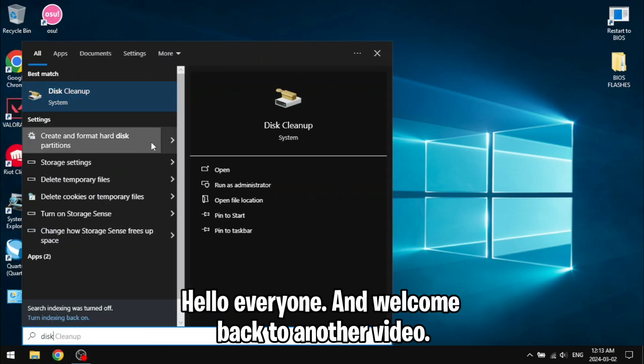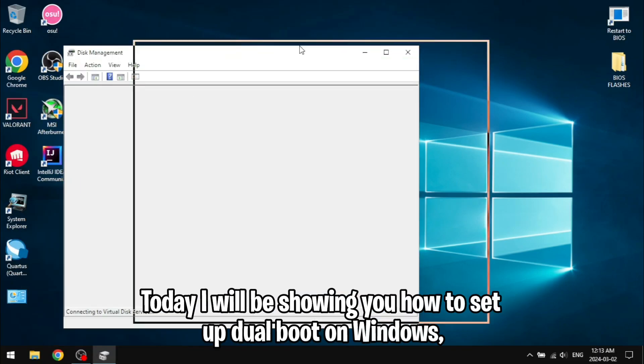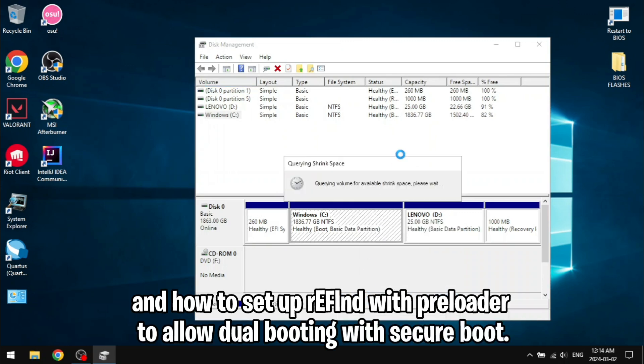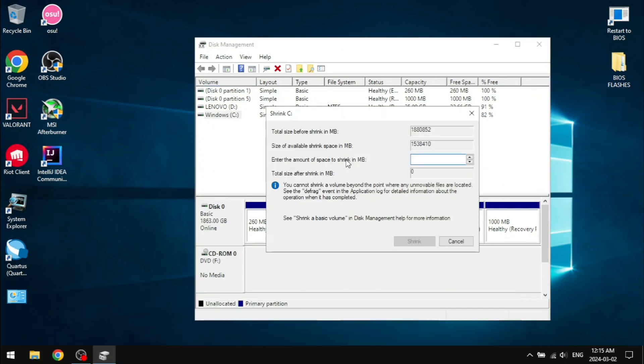Hello everyone and welcome back to another video. Today I will be showing you how to set up dual boot on Windows and how to set up rEFInd with preloader to allow dual booting with secure boot.